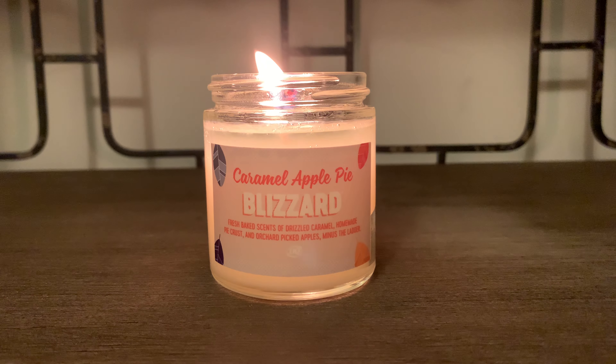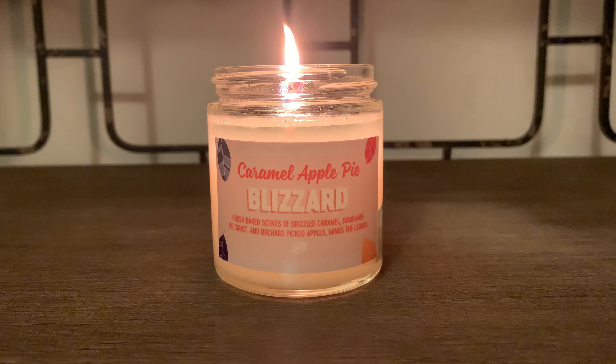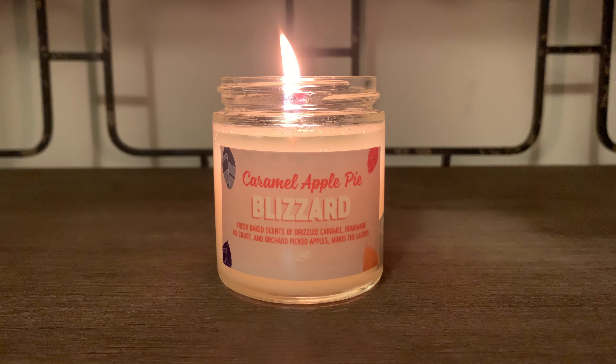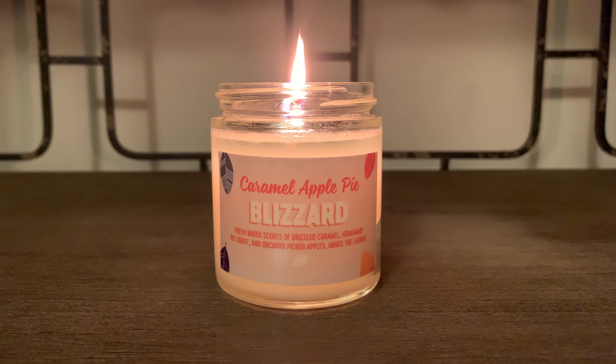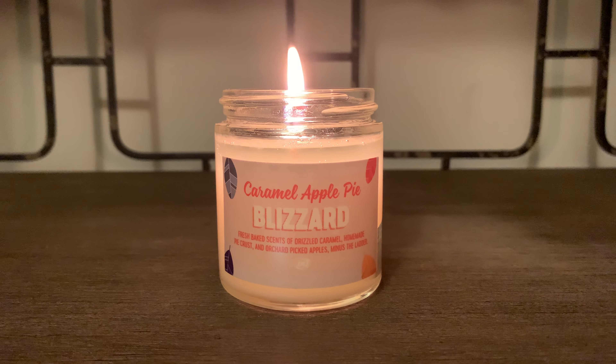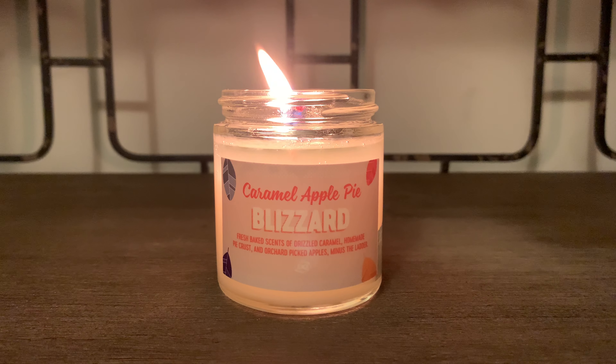It is good. The first note that I pick up is the orchard picked apples. It's not a gourmand or sugary apple — this smells like a fresh crisp apple. And I don't get too much caramel.